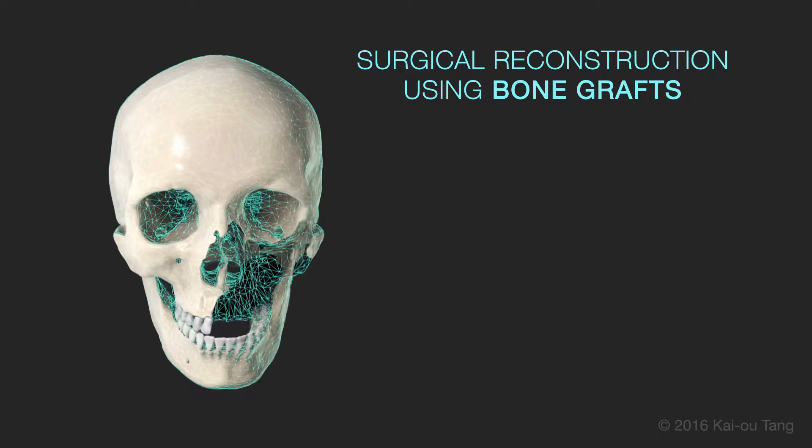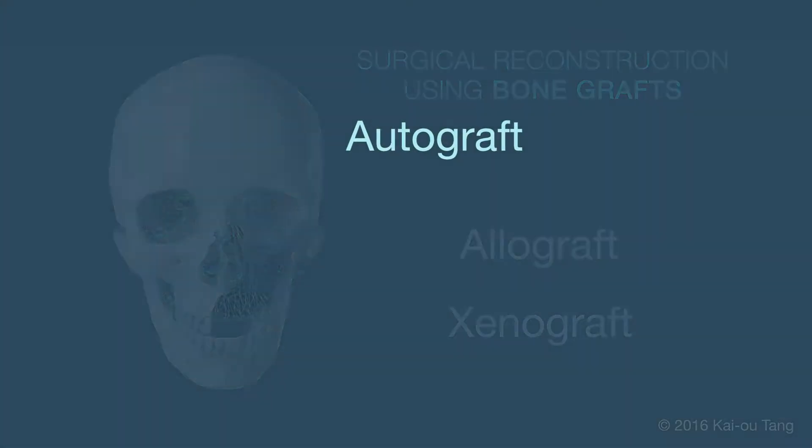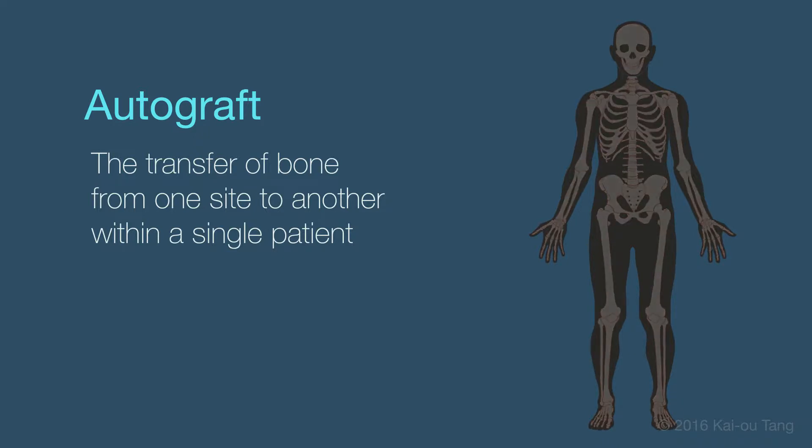The surgical reconstruction of large craniofacial defects consists of bone grafts classified as autografts, allografts, or xenografts. The most common technique is an autograft, the transfer of bone from one site to another within a single patient, usually from the iliac crest, ribs, or fibula.